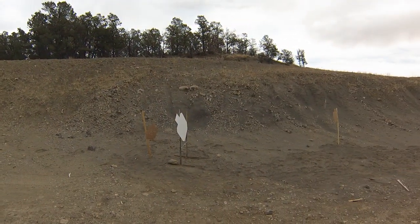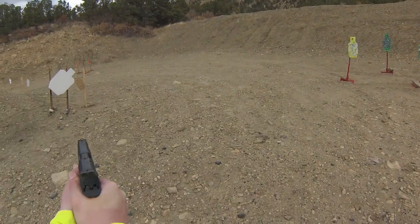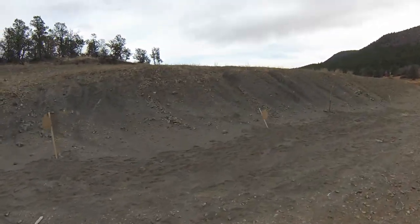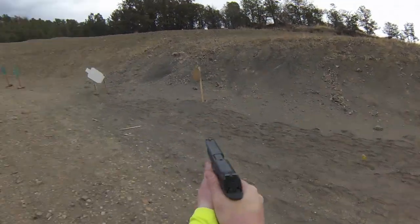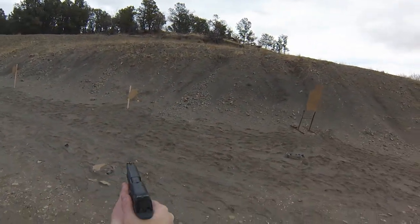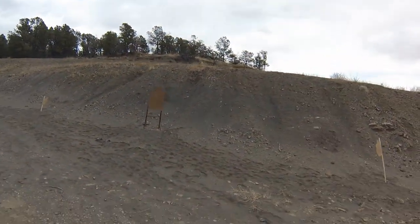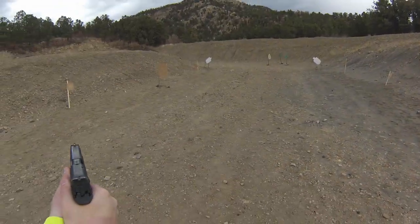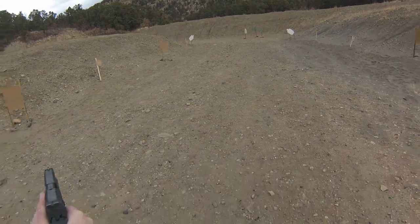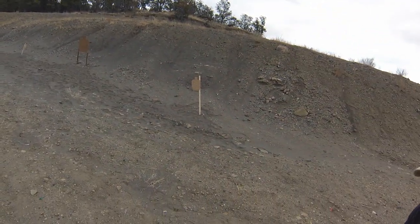Shooter, are you ready? Yeah. Stand by. You're finished. Unload. You're clear. Hammer down. Holster. Ranks clear.